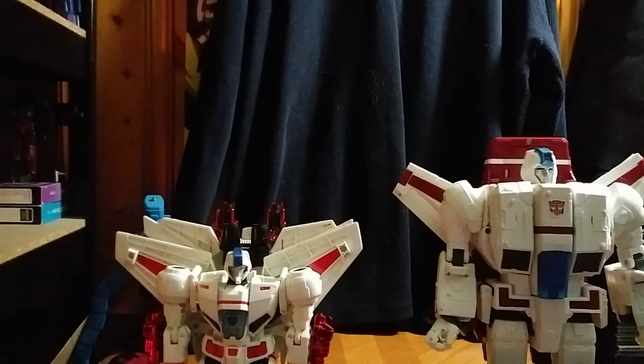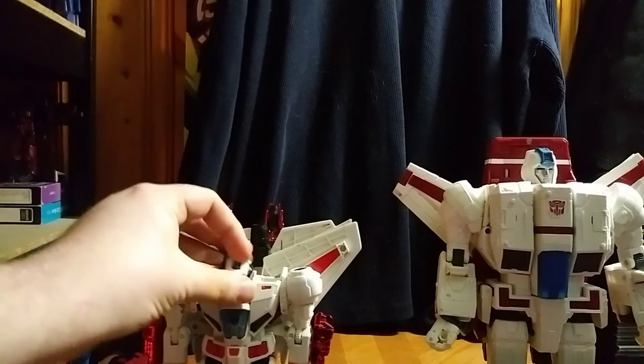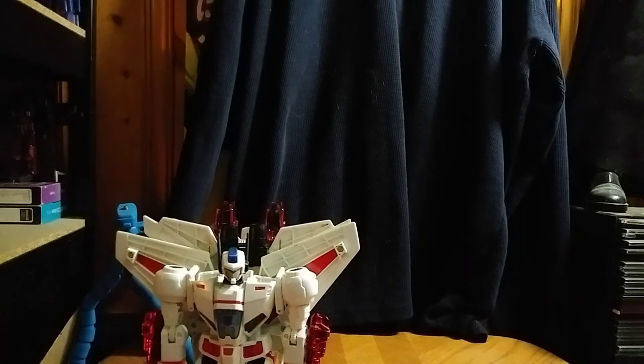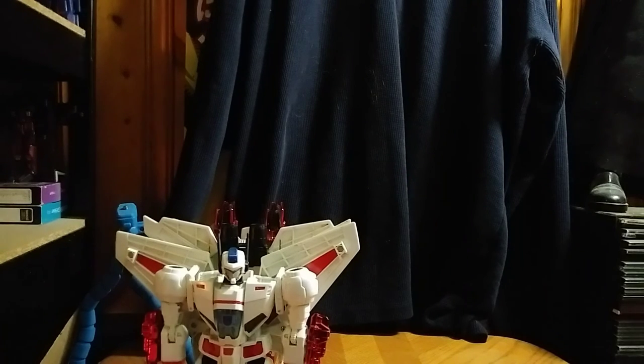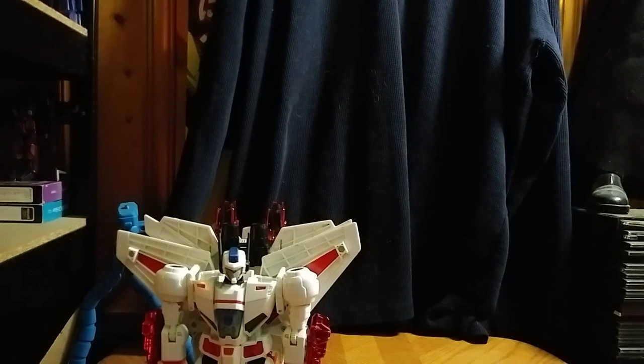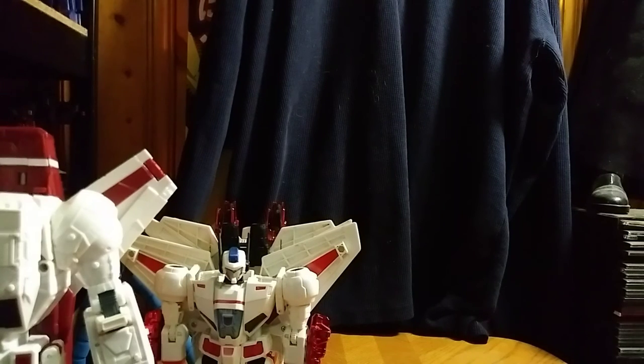Let's get him all battle armored up and get a comparison with battle armor, because they both have a battle armor thing. So we're going to show that off. And I drop the... it's on the floor. That's the battle armor — that's the junk. I'll find it.